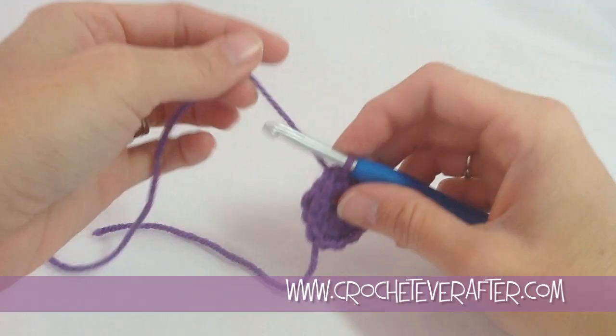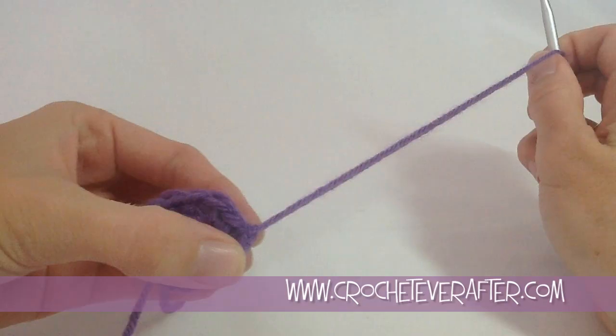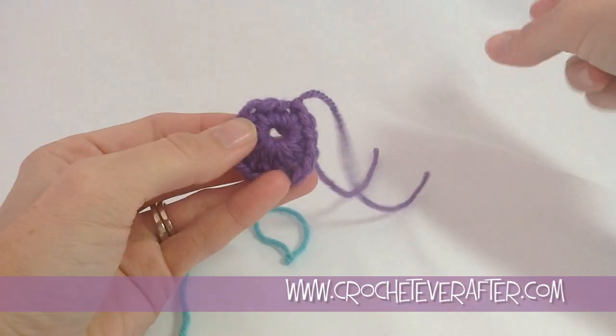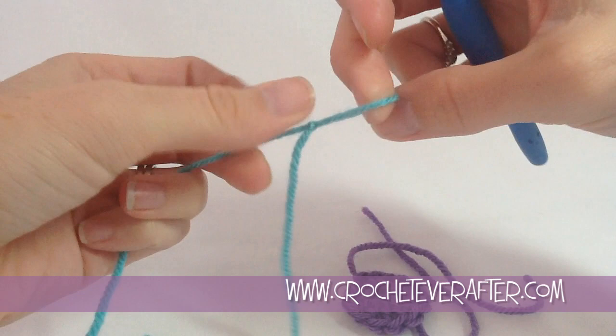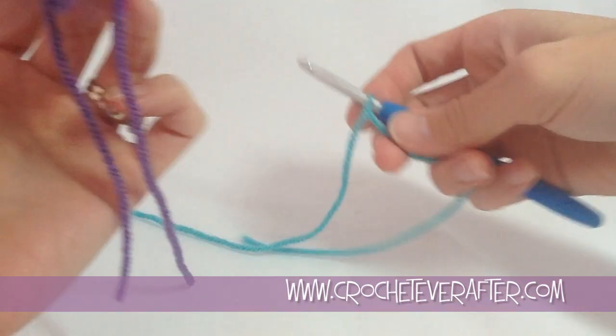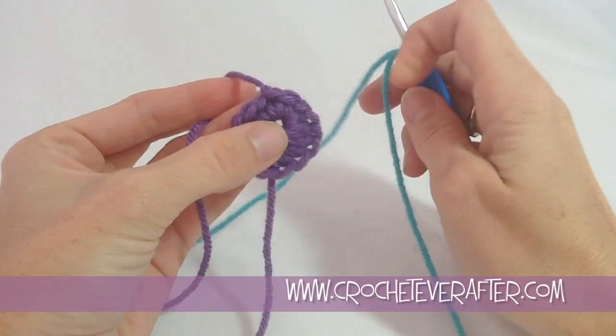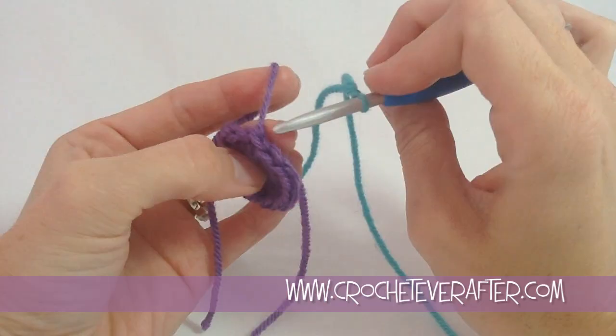It's starting to look like a little peacock feather. I'm going to fasten off because we're going to join our new yarn in an interesting way. I usually make a chain to fasten off, pull that long, then cut this and grab my next color. We've got our purple round done and now we're going to join in our teal color. We're going to put a slip knot on our hook, and I'm going to show you a different kind of way to join your yarn. When we do our slip stitch, here's our fasten off — the slip stitch is right here.